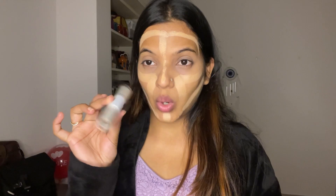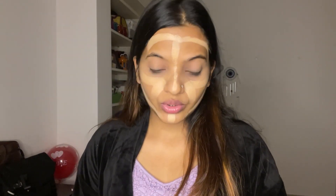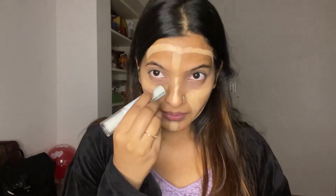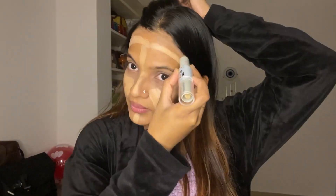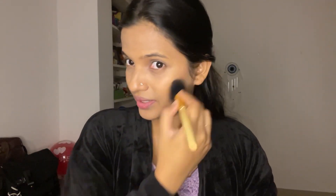Next, I have this contour — a 2-in-1 stick. This is from Insight. Just to contour, I will be using this. Now let's blend this out properly. Moving on to the next — I have this blush from Sugar. This is in the shade 05 Coral Climax. This is powder based. Normally I don't prefer powder but I just thought let's try.